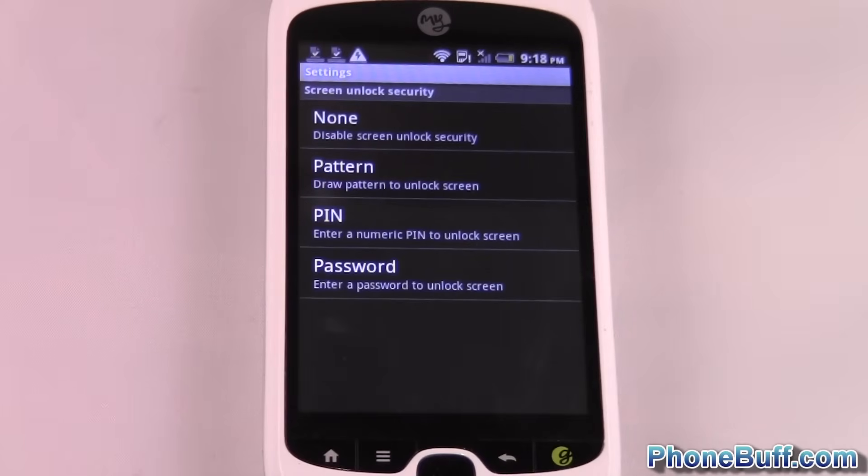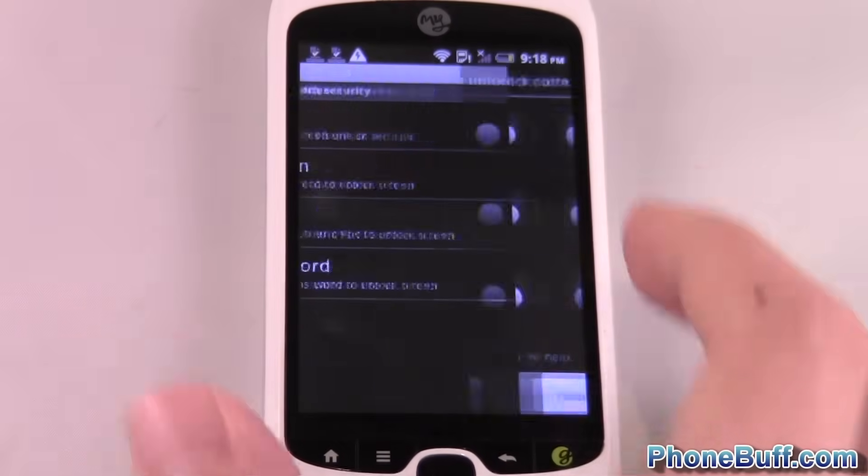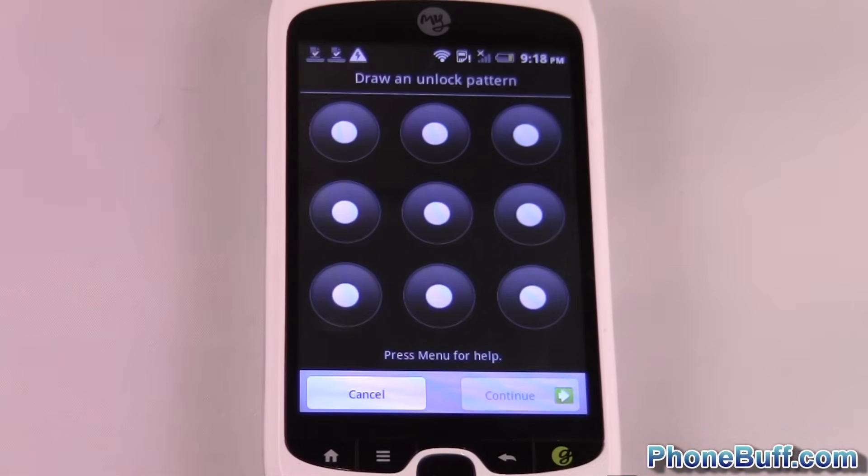You can do a pattern, which is what the name says — a pattern. You can do a PIN, so you can just set a numeric passcode. And a password, which is a combination of letters and numbers, or just letters, using the keyboard. In this case, I'll do pattern because it's easy and most people will opt for this.